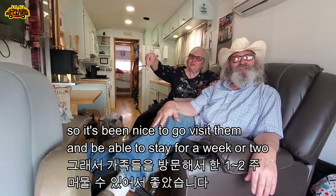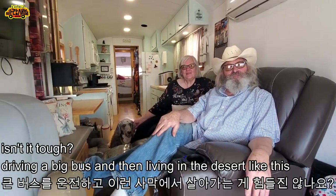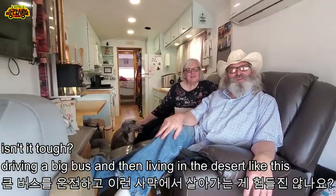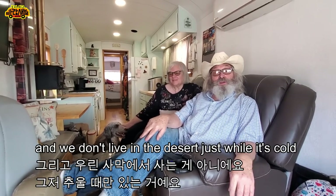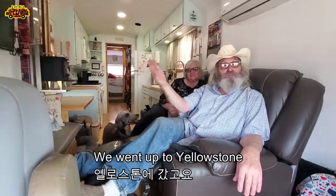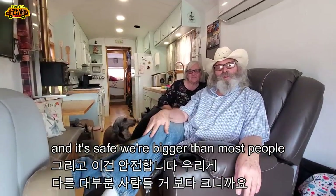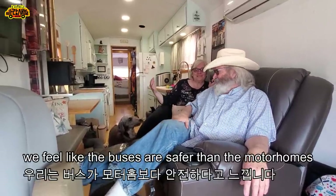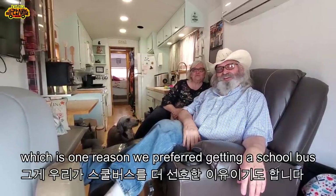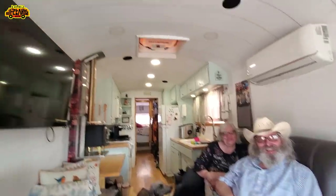It's nice to visit family and stay for a week or two without being in their house or in their way — you're in your own bed. We actually love driving the big bus. We don't live in the desert full-time — just in winter when it's cold. As it warms up we go north: last year we went to Wyoming, South Dakota, Yellowstone, and the Grand Canyon. We feel school buses are safer than motor homes, which is one reason we preferred getting a school bus.